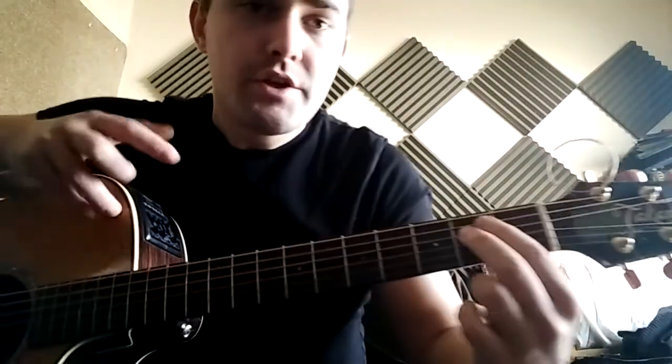Apply loads of pressure — you really need to squeeze down to get the note out, which does hurt a little bit at first, but your fingers callous up and get harder so it doesn't hurt much anymore. So E minor is first finger second fret on the fifth string, second finger second fret on the fourth string, and you're using all the strings for that one.